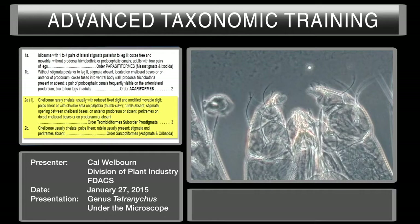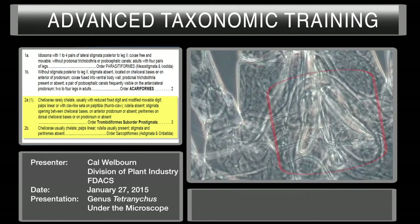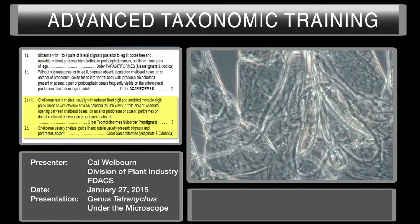So in this case it has a modified chelicera with long stylet-like movable digit. It has a palp tibial claw or thumb claw. Rutella would be structures around the mouthparts — heavily sclerotized rounded structures in this area — and they are not present. Stigmata opening is between the cheliceral bases, as we saw. So the stigmata opening is right here where the paratremes come together. It has the anterior stigmata opening, so we've determined it's Prostigmata.